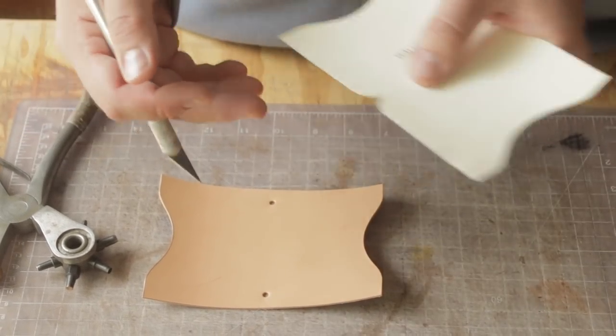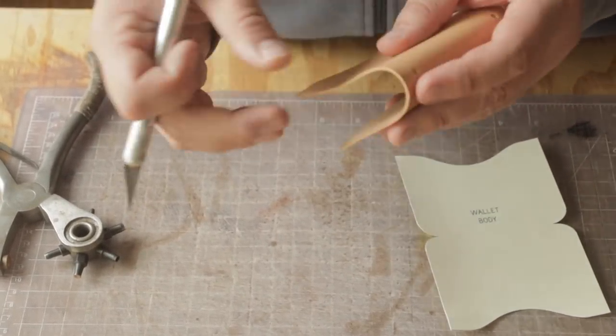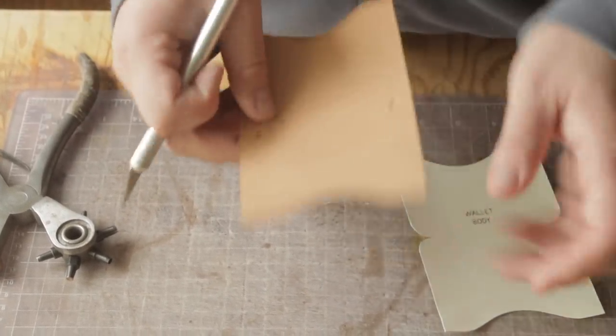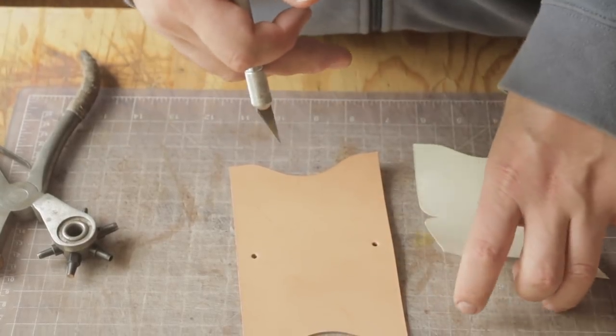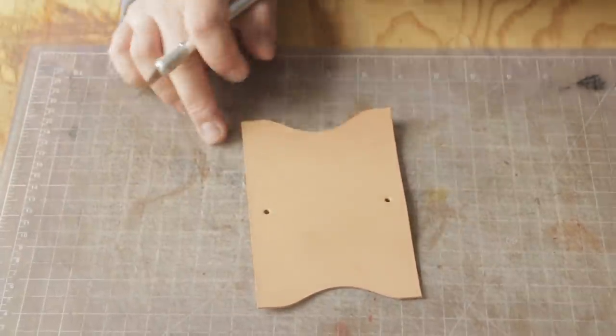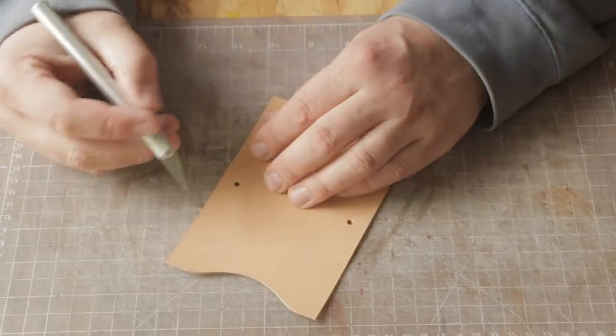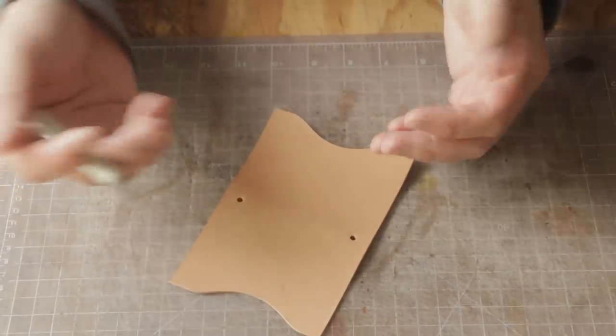In making designs like this where you're folding over, there's a lot of tension right here once it's all stitched up. That just prevents any ripping or tearing that might happen if you're using a hide that's a little dry or old. It's just a little safety precaution. So once I have these holes punched, I'm just going to cut these curves out and we're pretty much done with the cutting.